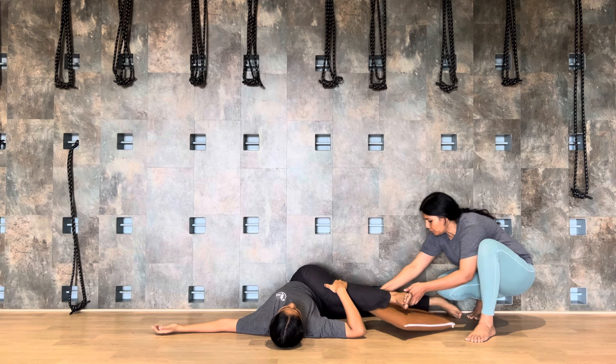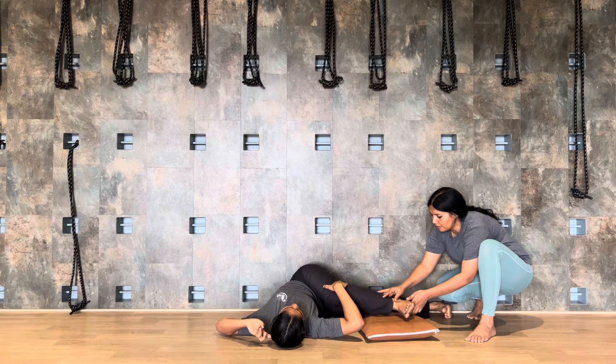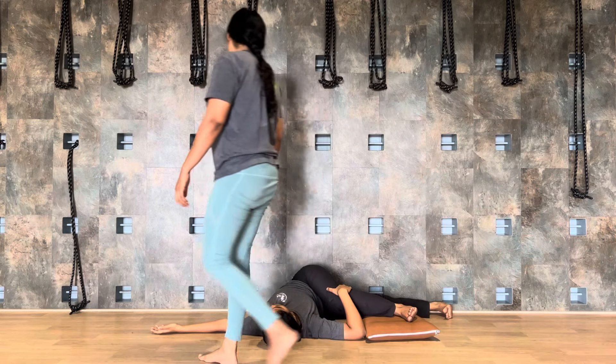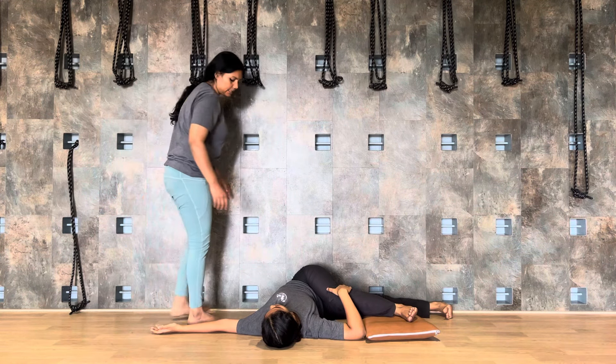Bend your left knee. Left knee will bend — flex the left foot. Get your right hand on the left knee and move down.